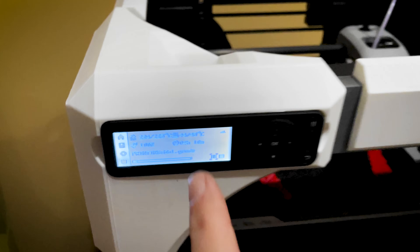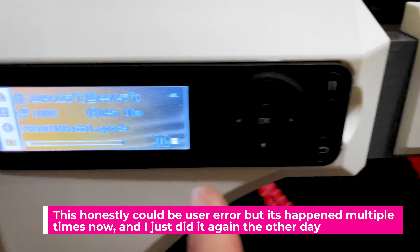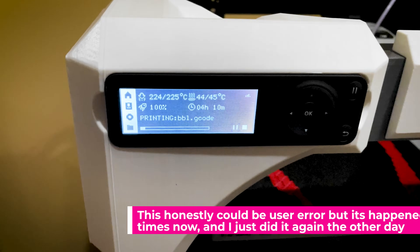Speaking of selecting files — I've had it happen multiple times where I've gone in to select a print job and then it starts a completely different print. Thankfully I've ended up catching them after they've been like an hour into the print job, and didn't completely leave and let them run for the day and notice it was printing the wrong file after selecting it.